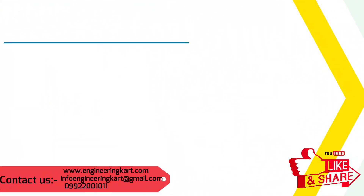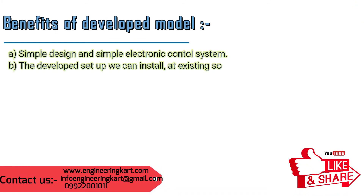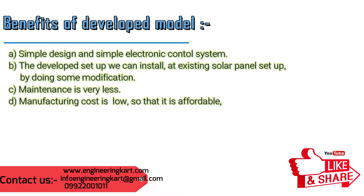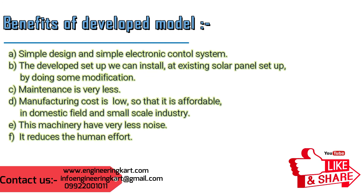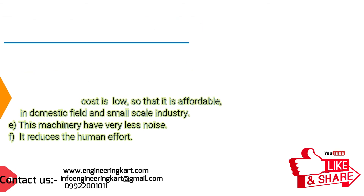Major design points considered: simple design and simple electronic control system. The developed setup can be installed on an existing solar panel setup with some modifications. Maintenance is very less, and manufacturing cost is low, making it affordable for domestic use and small-scale industry. This machinery has very less noise and reduces human effort.